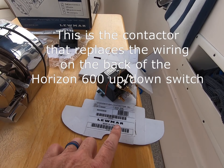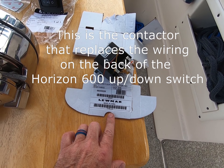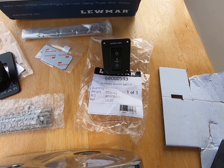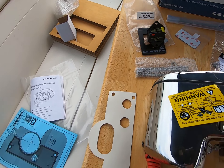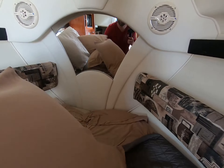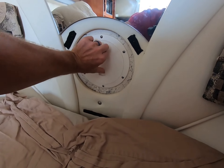Down here you'll see the changeover contactor 12 volt. The switch as well as the circuit breaker, a template, owner's manual, and the only access that we have is down here.